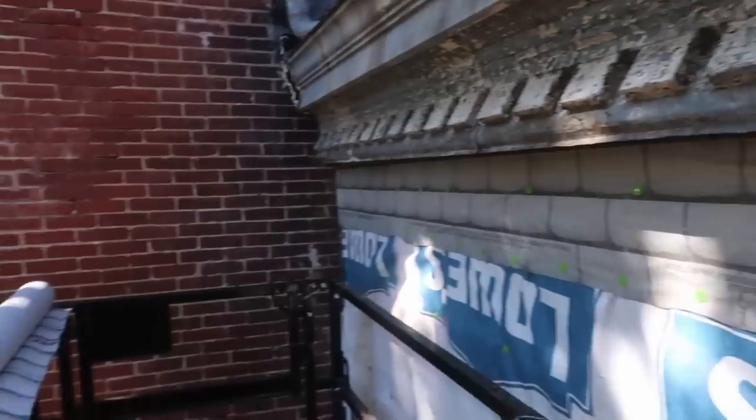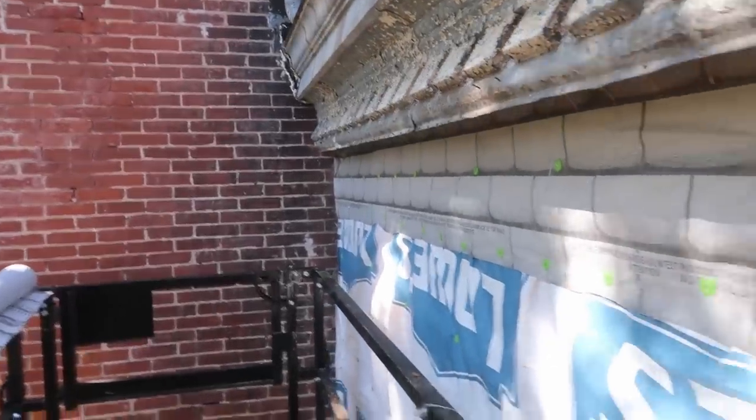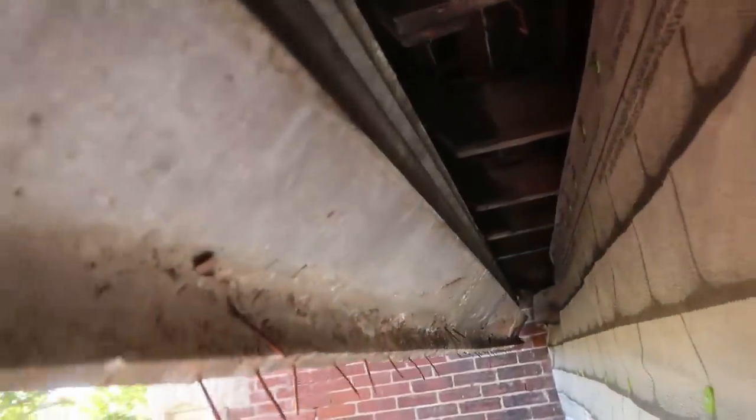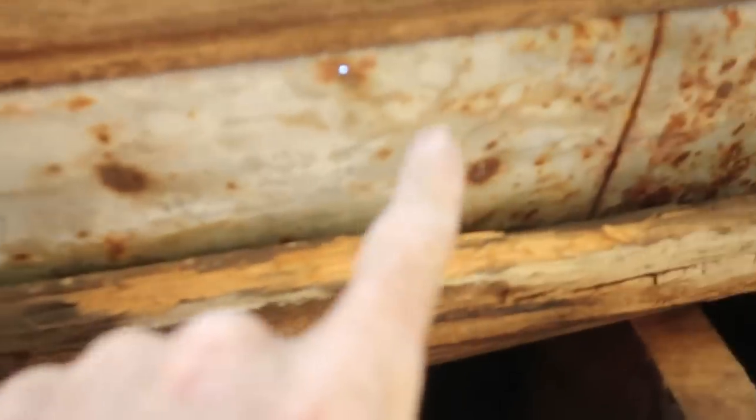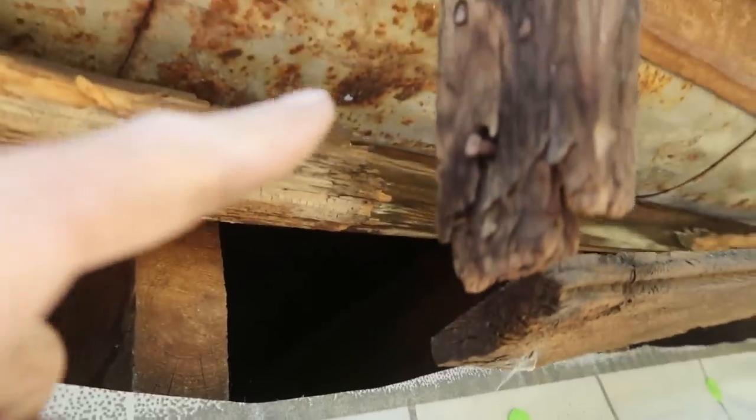Just like that, this whole maid's room is weather-proofed — or weather-ish-proofed. So no matter how much this box gutter leaks through all these holes, it'll drop down and not into the room.